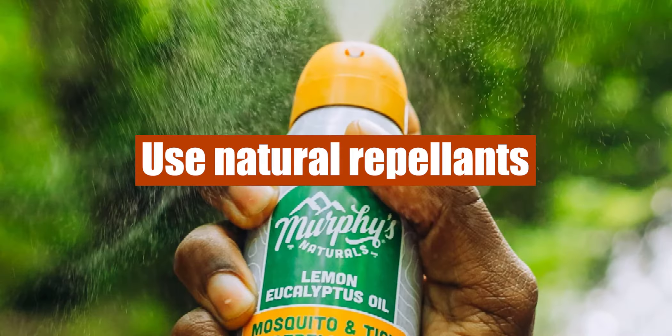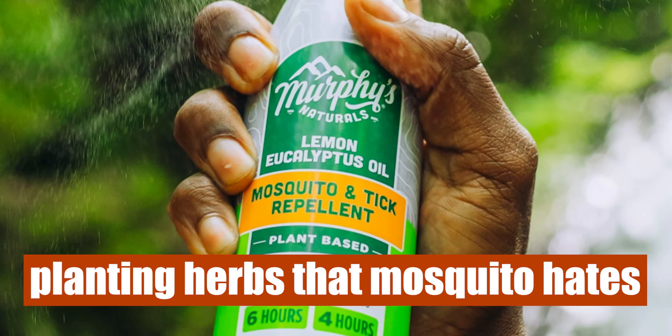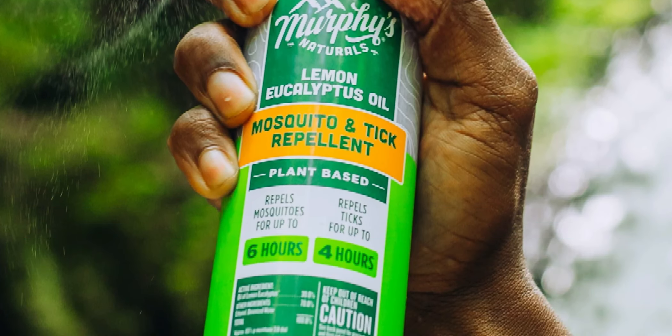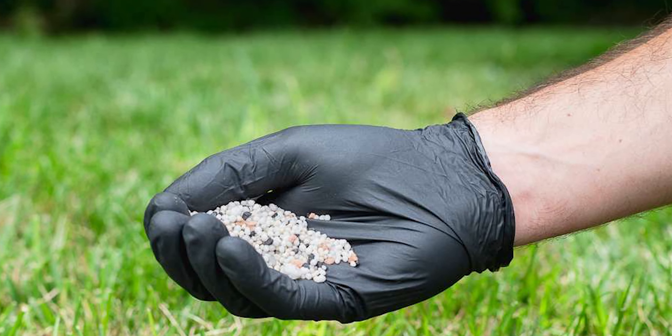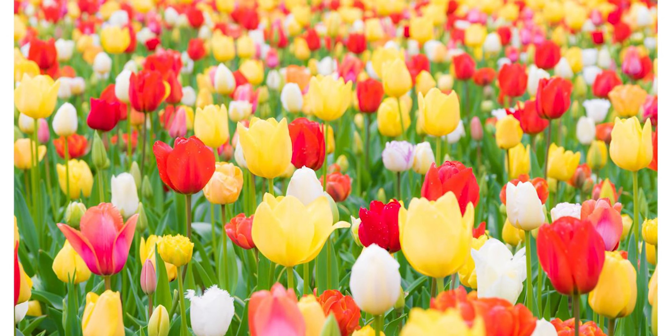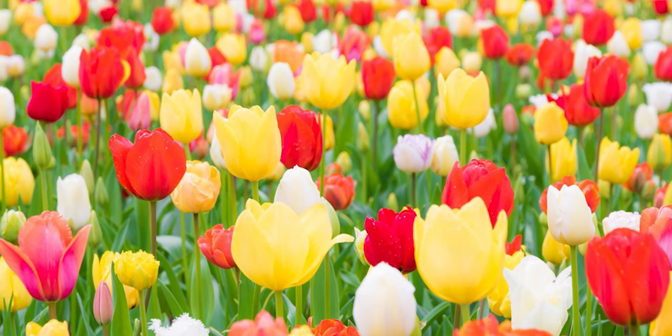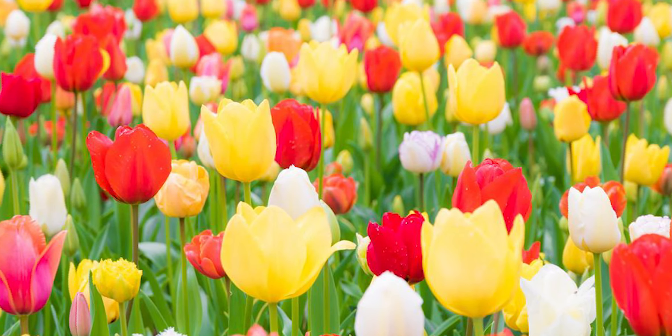Use natural repellents. Another effective way of keeping mosquitoes away from your yard is planting herbs that mosquitoes hate. Some herbs that will keep mosquitoes away include peppermint, holy basil, rosemary, lemon thyme, and citronella. Furthermore, you could consider planting flower plants like lavender and marigolds, as they also keep mosquitoes away.